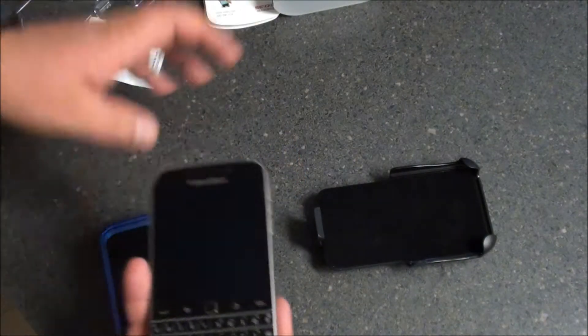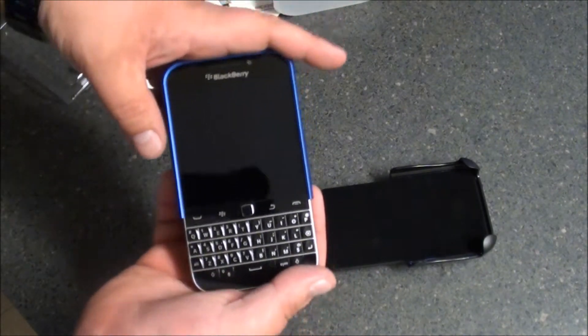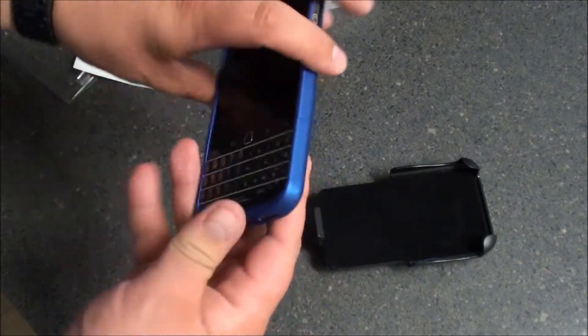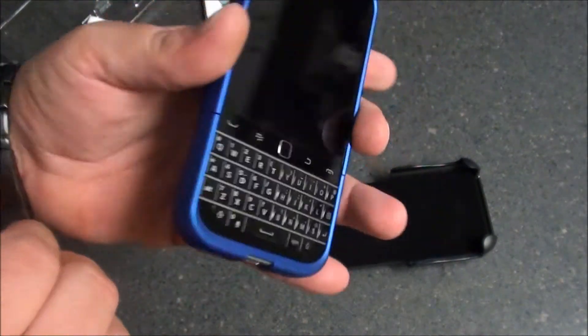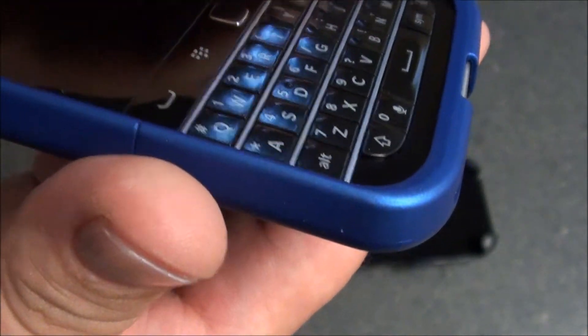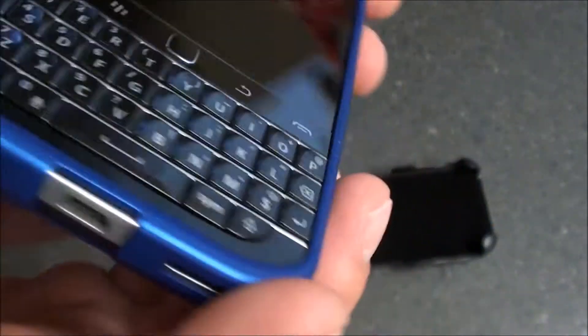So basically, just like any Sadio Case, the top slides over top like so, the bottom will slide on and lock into place, offering full four corner protection for your device, as well as a nice little lip when it comes to the keyboard and the screen.